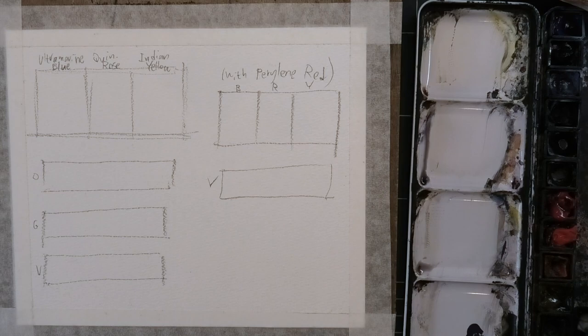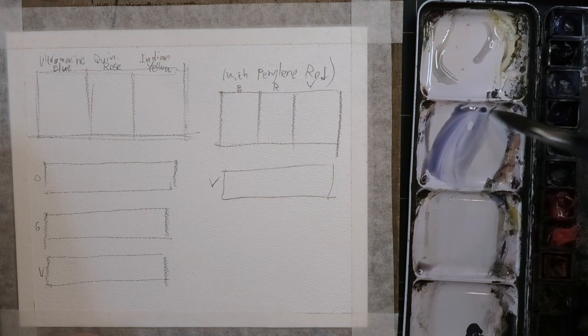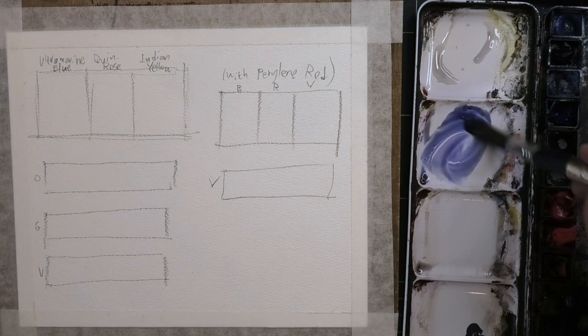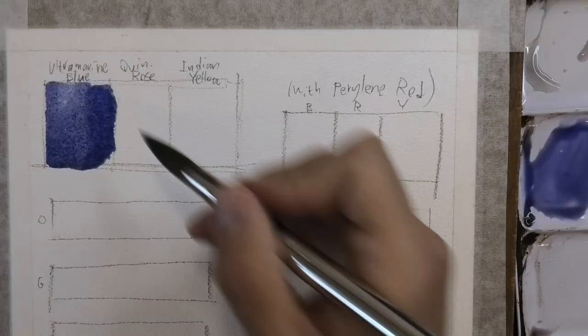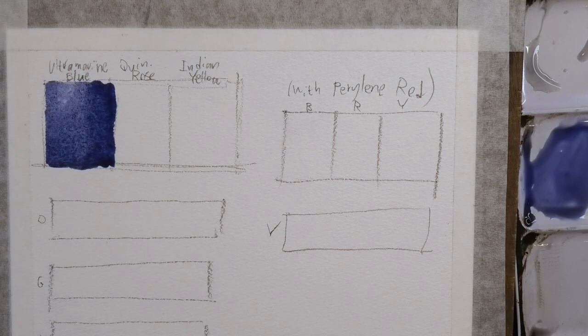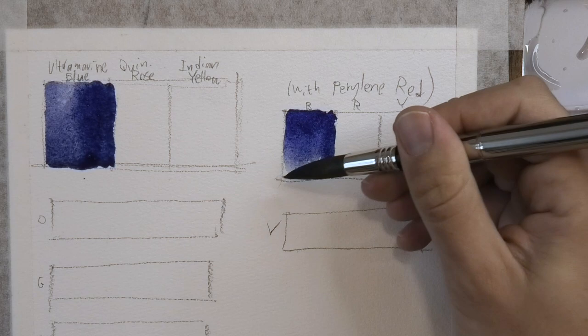I kind of explained the difference between the mixes. Now let me show you, because I think this is important to see. I'm going to start here — I have Ultramarine, Quinacridone Rose, and Indian Yellow, just to show you what these work like together. I want you to see the color combinations. So if we start with the ultramarine here, I'm going to do some wet-on-wet just to get a range from light to dark with a few different values. And I'll do the same for the blue on this side, because it's going to be the exact same blue.